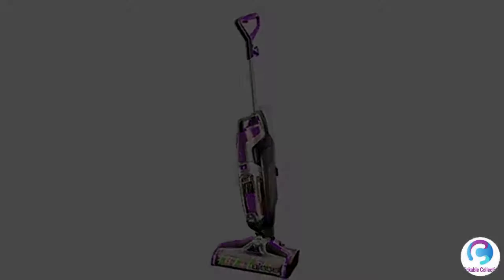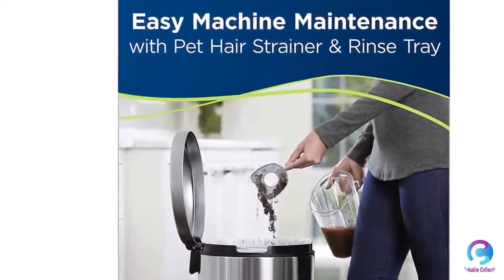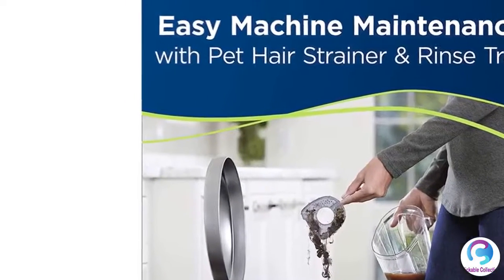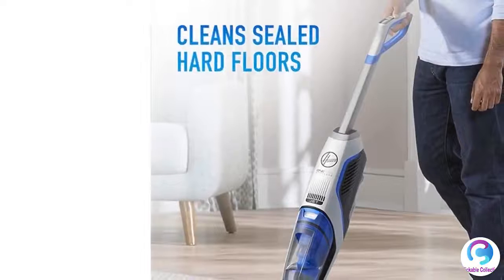Swivel head vacuums and washes your floors at the same time. Power cord length: 25 feet. The Pet Pro 2306A features a multi-surface pet brush roll and pet hair strainer for easy multi-surface cleaning.